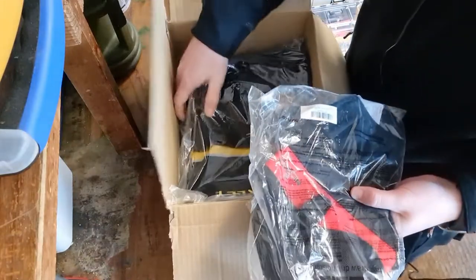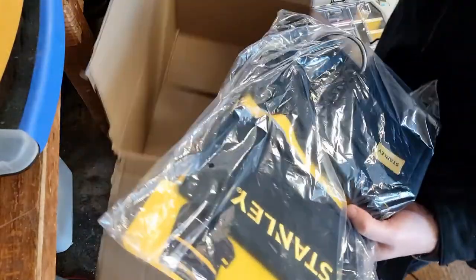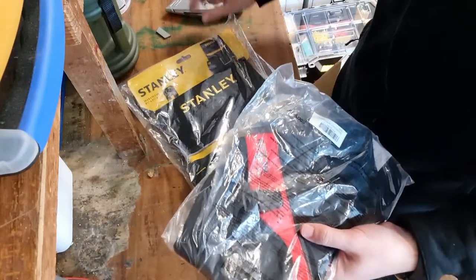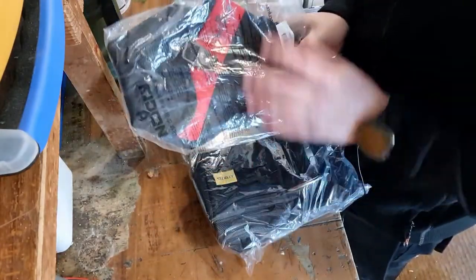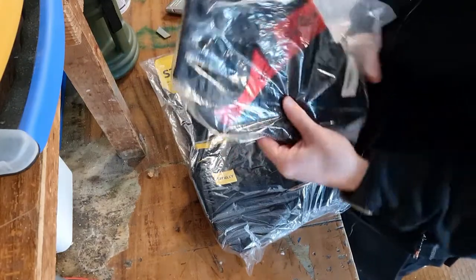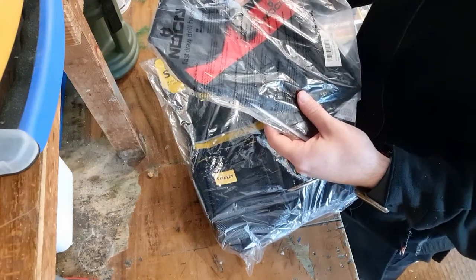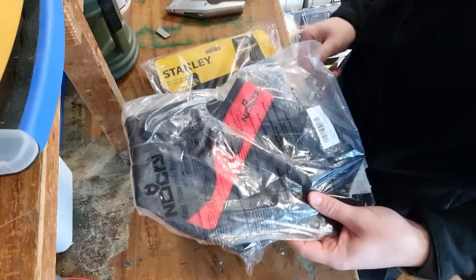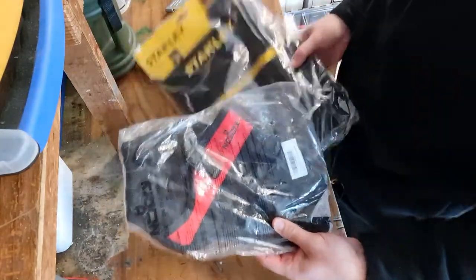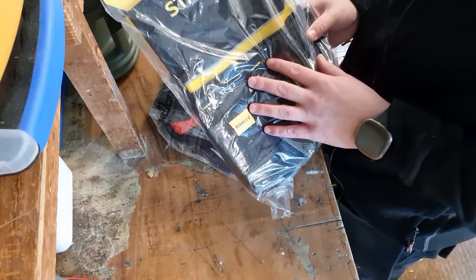We've got the pouch and the drill holster. We've gone for two different brands here — we've got a NoCry Fast Draw drill holster, we can't really see that all that well just at the top. The only thing I'm a bit upset about is when going for different brands there's different coloring, but it doesn't really matter.